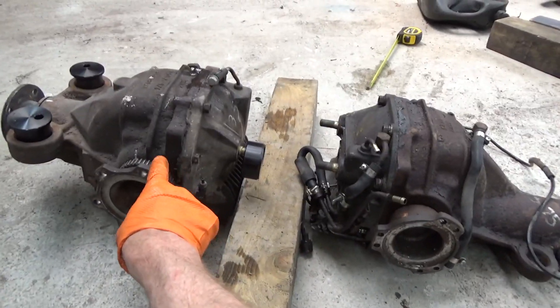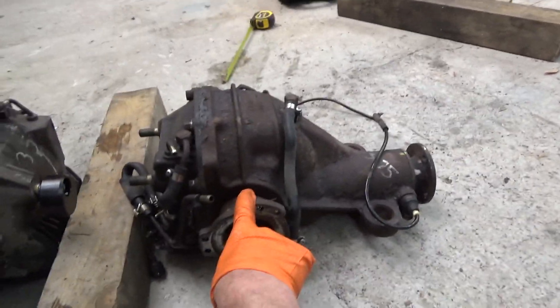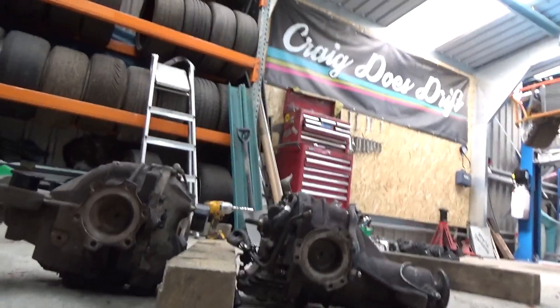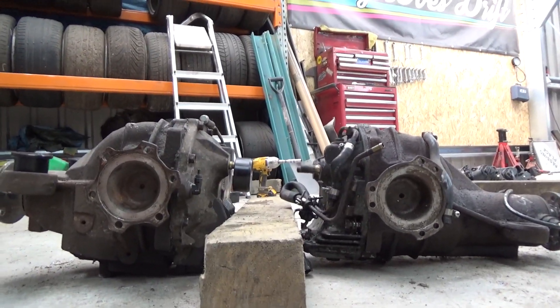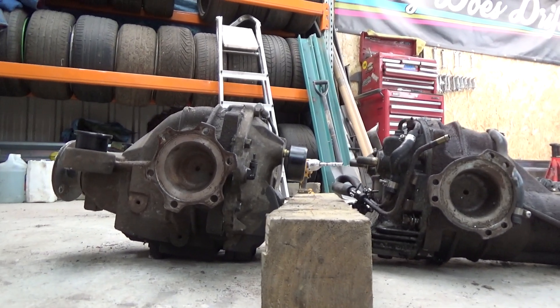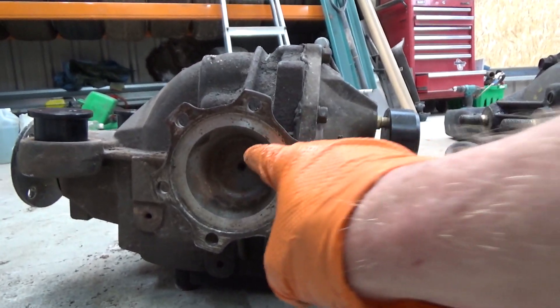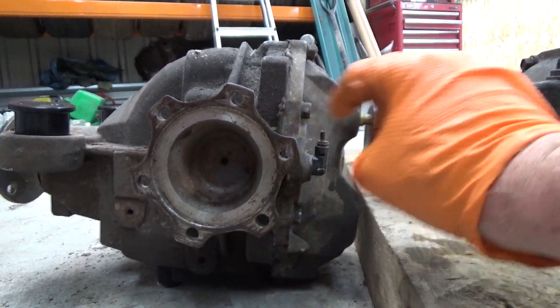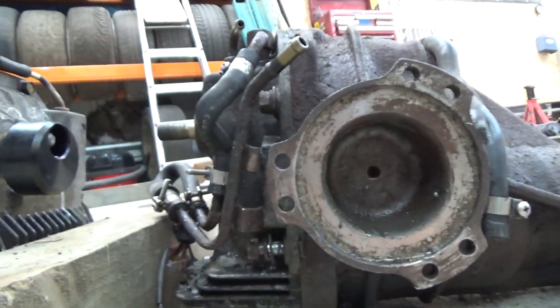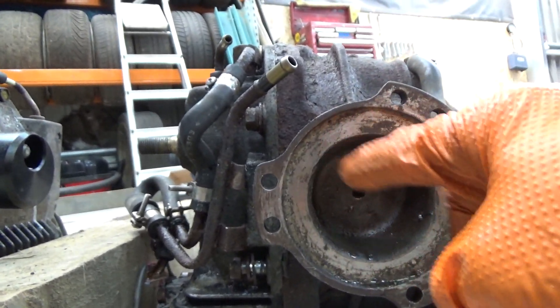Here on the left is the 350Z diff and on the right is the S14 diff. They're roughly about the same height, but the way they sit is different. Look at the difference in where the center point of the axle is — it's a lot higher up on the 350Z one. The center point going into the subframe has about a 10mm difference; I reckon about 45mm on the S14 versus about 55mm on the 350Z.